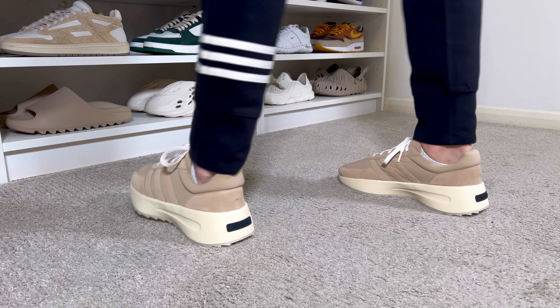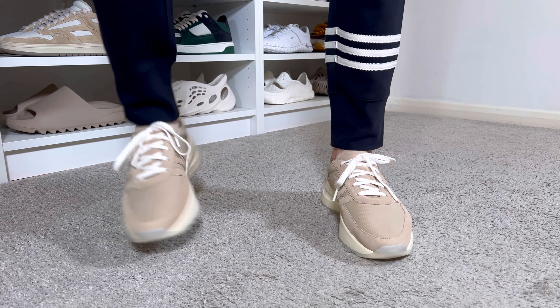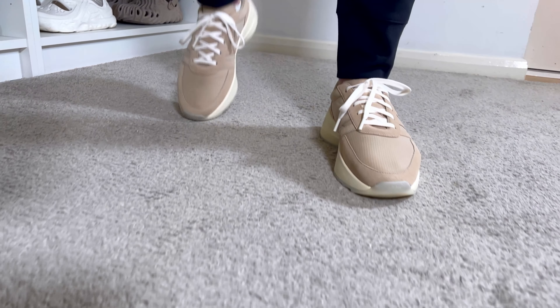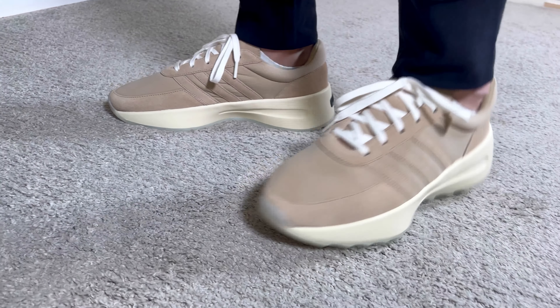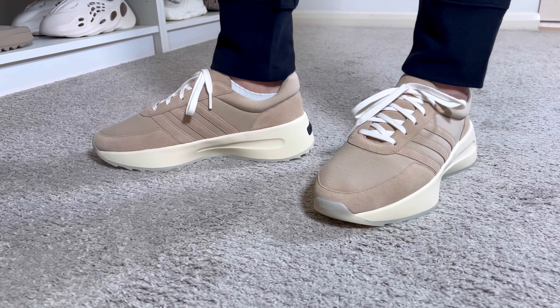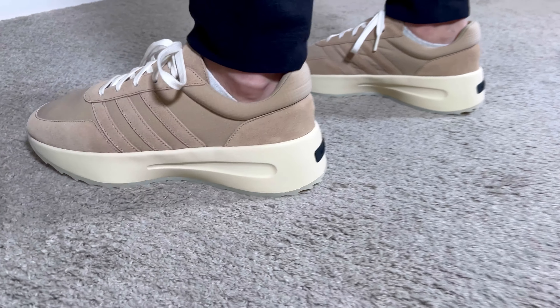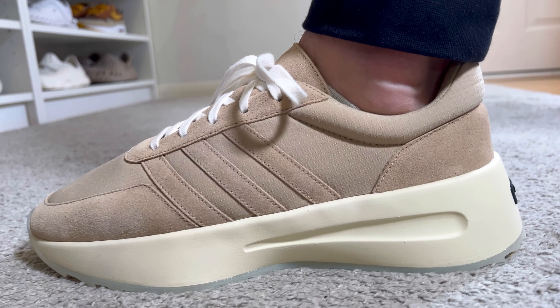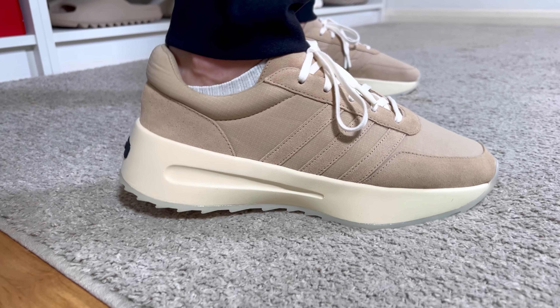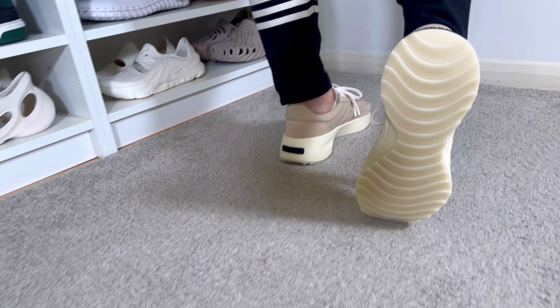Overall, this latest release from Adidas in collaboration with Fear of God is looking quite nice, and the upper materials feel premium and very comfortable. However, as with the Athletics 86, the midsole just looks good but doesn't provide a good level of comfort at all. Given that Adidas has so many midsole technologies — like Adiprene or Boost — I'm not sure why they didn't incorporate any for this release, especially at a £150 retail price. I was expecting more, and I'm quite disappointed in the comfort level.